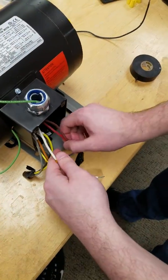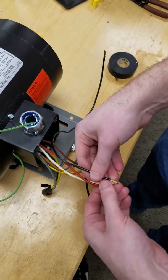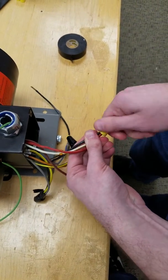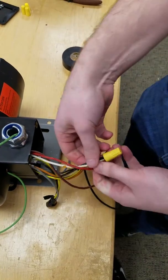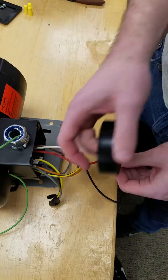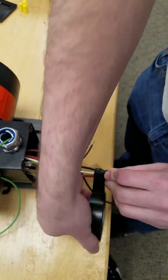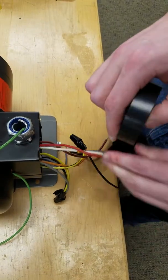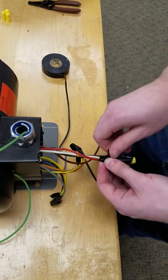Now move on to the next one, which is your white and your red. Grab your power wire here, line them all up, grab your wire nut, shove that on there, and twist — just keep twisting until you get that resistance so it's good and grabbed. Tug on all of them to make sure they're good and secured. Then electrical tape again: two on the nut, two on the middle, two on the wire. Get that little tail, rip it, fold that in on itself. Your second line is already done.